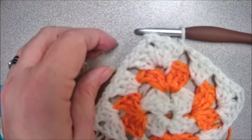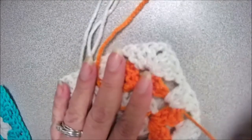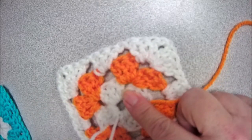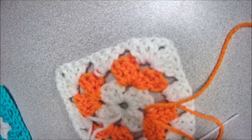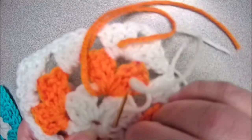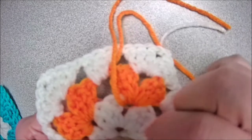Let's go ahead and fasten off by clipping our yarn. I want to show you the back of this square and let's sew in our ends. This center end, even though it's tight, is the one that usually tends to come out if you're not careful. So I always like to insert my hook under a couple pieces of yarn there and insert my hook back through the hole and pull up to form a knot — that gives me one more knot to hold it.